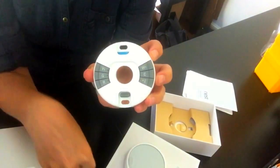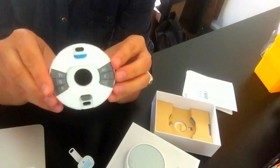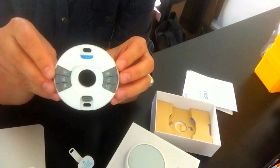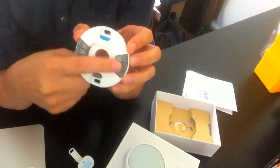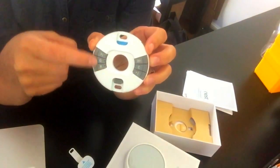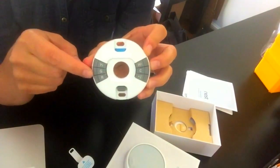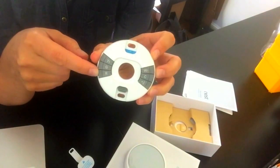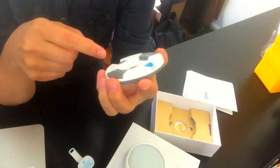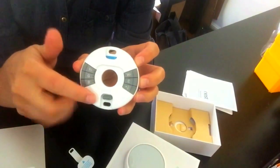There are fewer terminals than the Nest 3, which simplifies it for the average homeowner installing one. But as a geothermal installer, this does not have all the terminals we're looking for for multiple-stage heating and cooling systems. Typically we'll have three stages of heat and two stages of cool — you would not be able to do that with this thermostat.